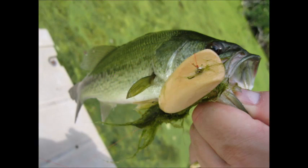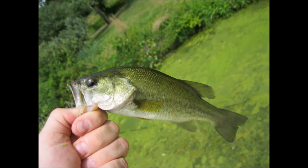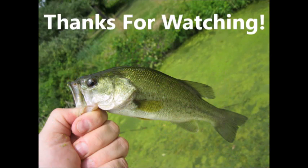It is really exciting to catch a fish on a lure you made yourself. I hope my success inspires you to try whittling your own fishing lure. Thanks for watching! See you later!